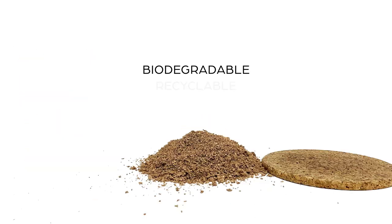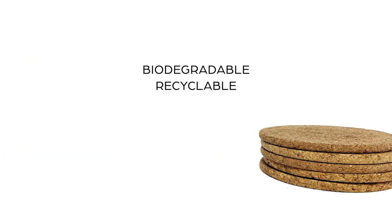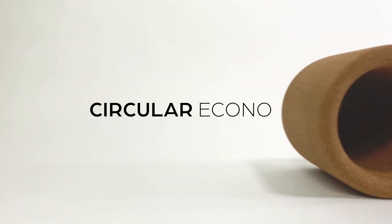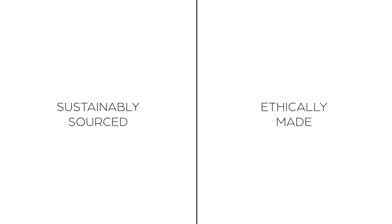It's also 100% biodegradable and recyclable, which means that instead of ending up in landfills and adding to the current linear economy, Corky can contribute to a more circular one. And not only is it sustainably sourced, but with the help of my family overseas, Corky will also be ethically made.